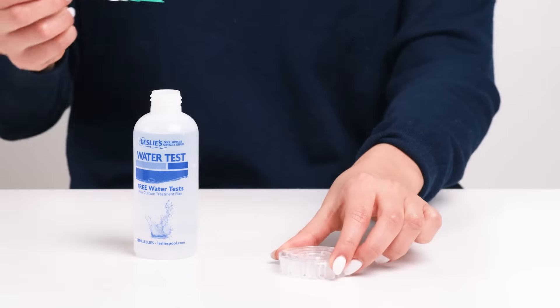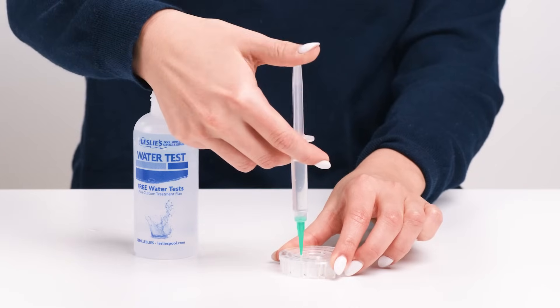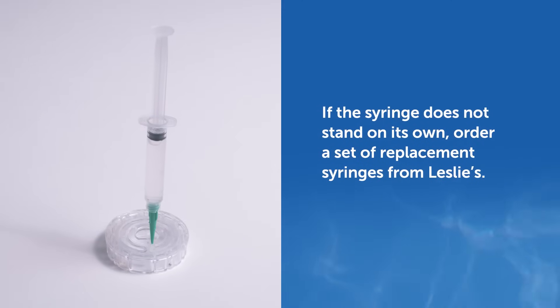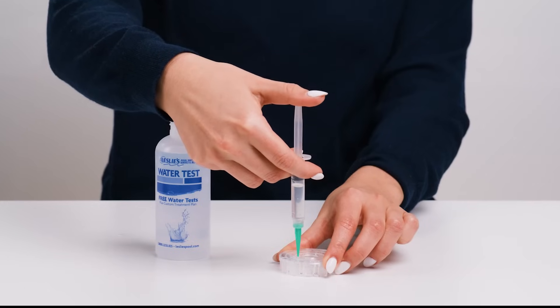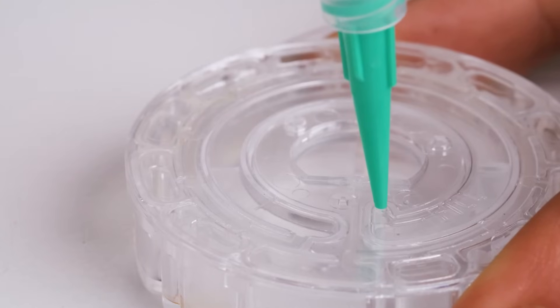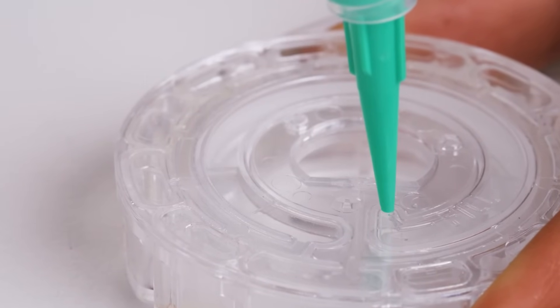Next, insert the tip of the syringe vertically into the fill hole of the disk. When properly inserted into the disk, the syringe should remain standing on its own. If the syringe does not stand on its own, order a set of replacement syringes from Leslie's. Now slowly and smoothly push down on the plunger to fill the disk. The water will begin filling the spaces between the baffles counter-clockwise, from the bottom to top.